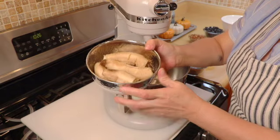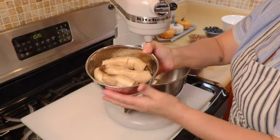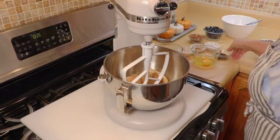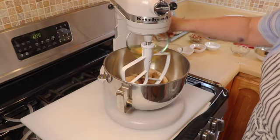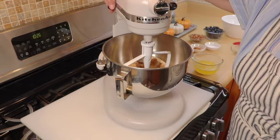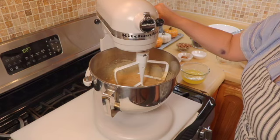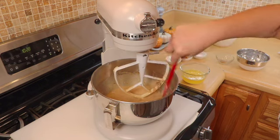Here are the bananas, they are very very ripe — that's how I like my bananas because it really intensifies the flavor. We're gonna drop the bananas in there, add our brown sugar, our vanilla, and our eggs, and we are gonna beat this until nice and creamy. It's gonna take about two minutes. Everything is mixed up nicely and as always we gotta get everything off the bottom.